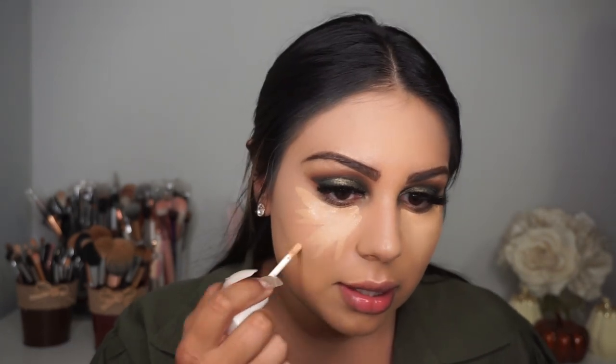Moving on to concealer — this is the Fenty Beauty concealer in shade 300. This is my first time using it. The consistency looks pretty thick, and I'm dabbing it on generously under my eyes. Oh, I actually really like this concealer — the coverage is nice and it blends into the skin really, really nicely.